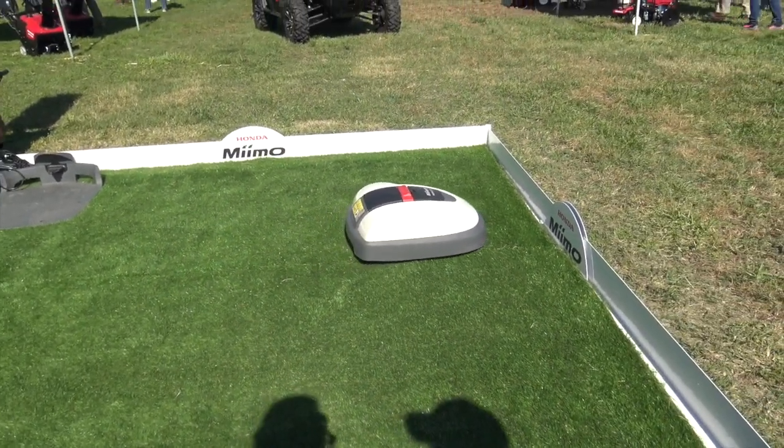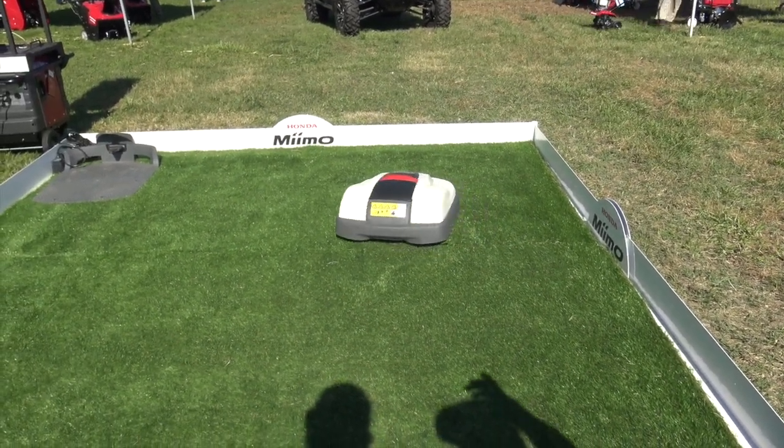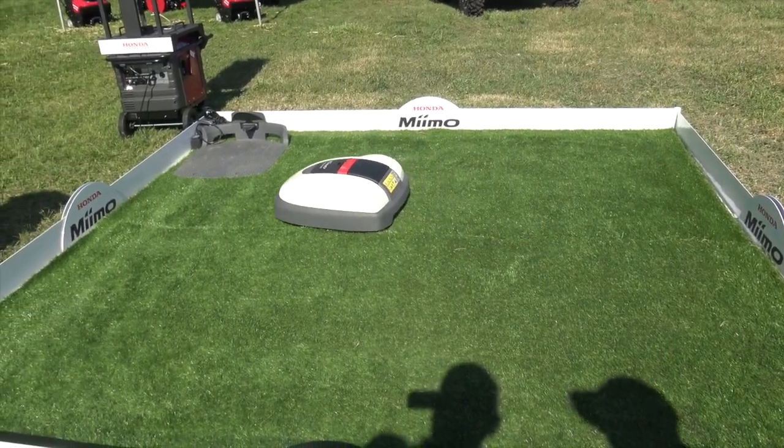Now what kind of safety features does it have so it's not running over things in a yard? Well, it has a bump sensor on the housing — when it bumps into any object, it'll stop and back up and then reorient itself.